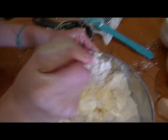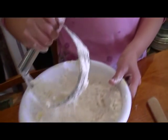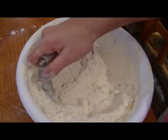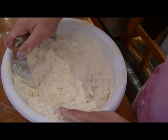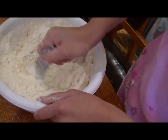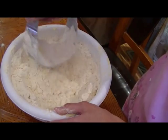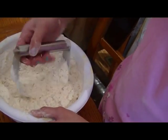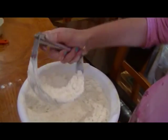You're going to be using this tool — it's a pastry blender. You could also use a potato masher. Once you've got all that blended in nicely, let your sister use it and then you can add the milk.